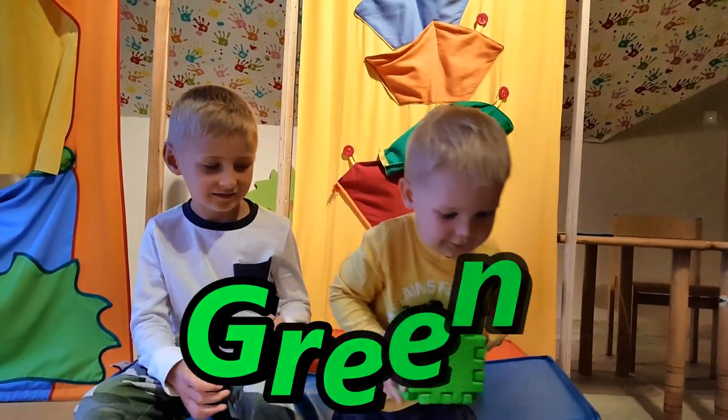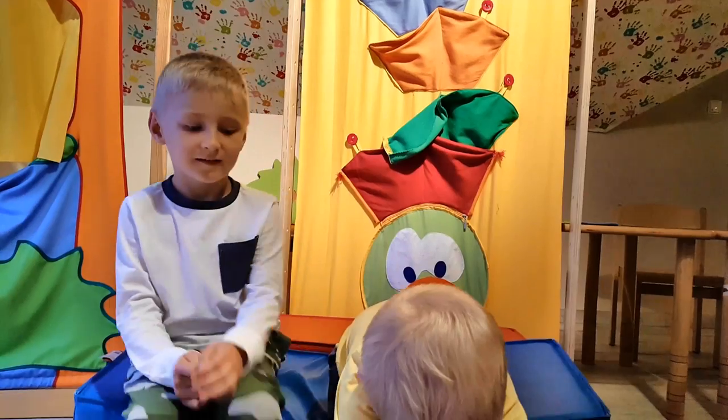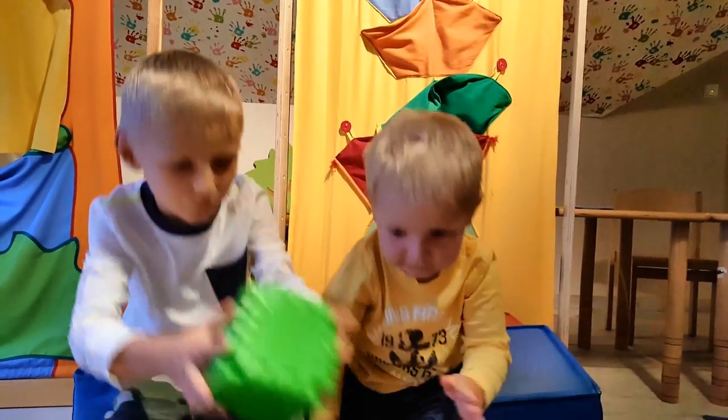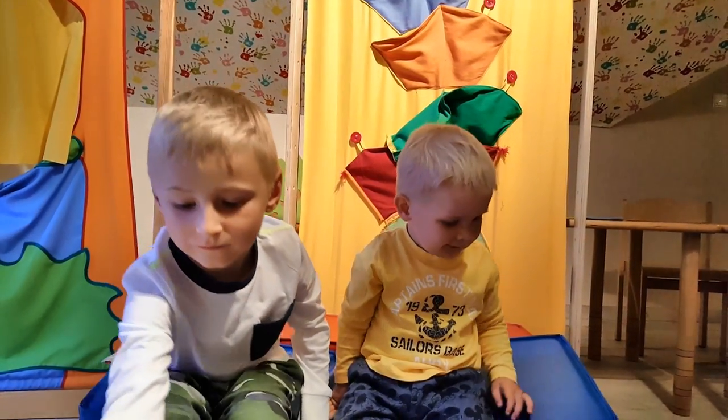Green. This is green. And what shape is that, Oscar? This is a cube, yeah? It's a green cube. It's made out of green. Yes, that's cool.